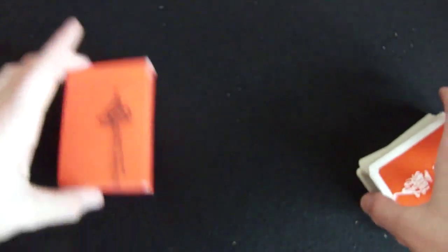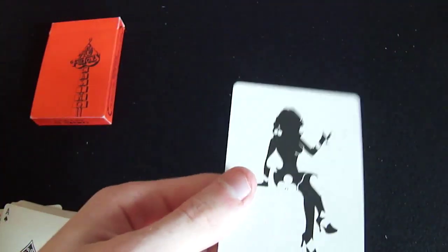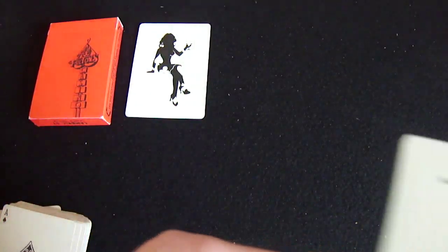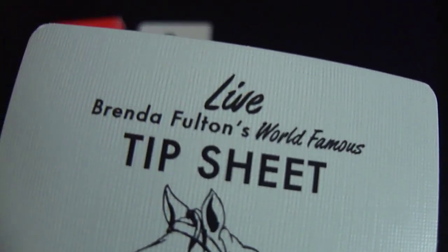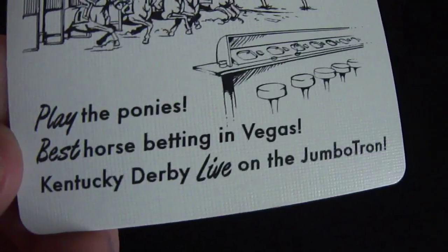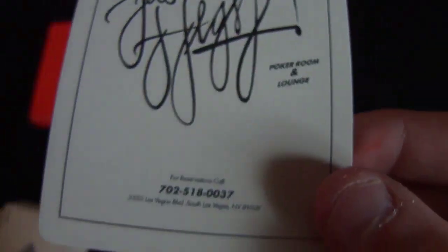Nothing else inside the box itself. Inside the deck we receive - I don't know if it's just me, but when I got this it was in a bit of poor condition. We get one Joker, a female figure that has cherries in her hair, the clubs, hearts and all the pip signs there. Then we have a Brendan Fulton's world tip sheet with a horse head that says 'play the ponies, best house betting in Vegas.' Then we have Ace Fulton's pocket room and lounge with a phone number to promote their company.